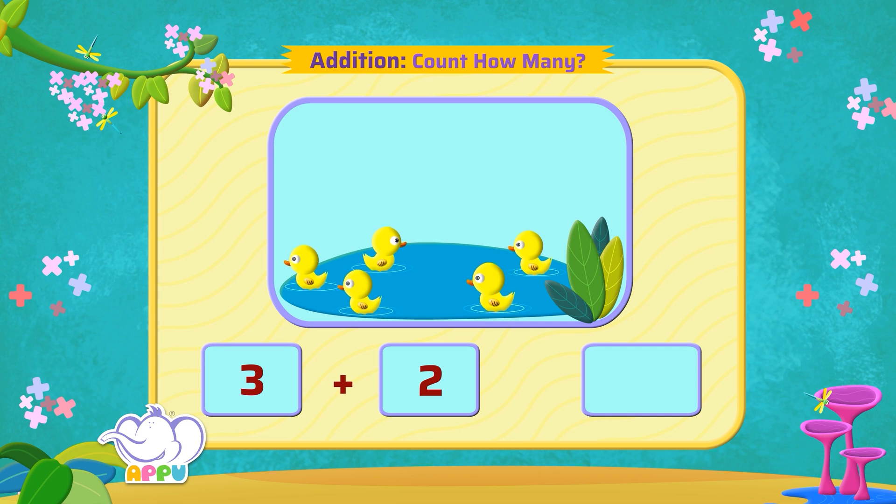We use the plus symbol for addition, and this is the symbol for equal to. So we write it as three plus two equal to five. Now there are five ducks.